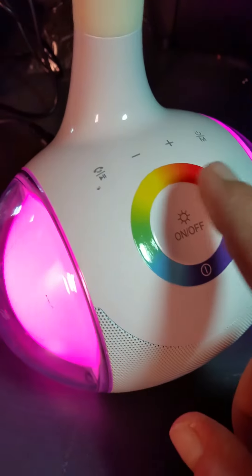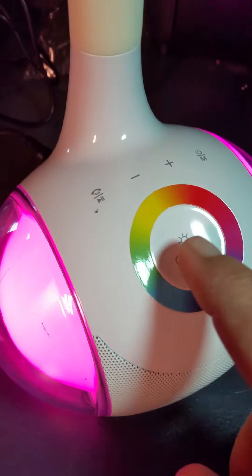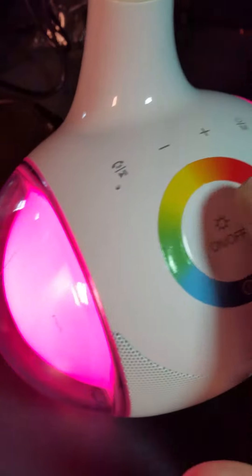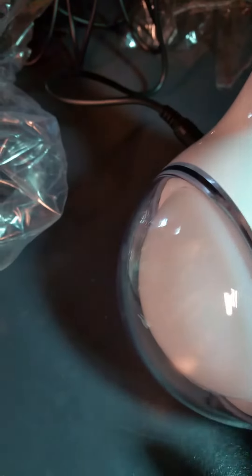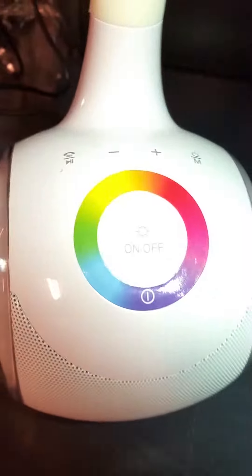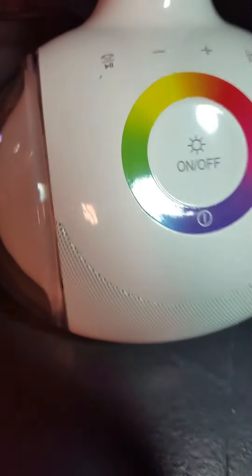Turn it on and it does all this cool stuff — normally says something. You've got your plugins in the back, USB port. You can also Bluetooth your phone and talk through your phone on it.